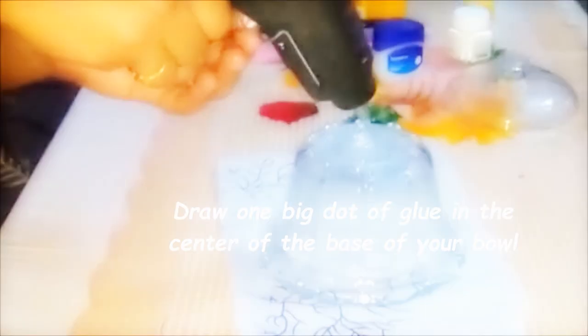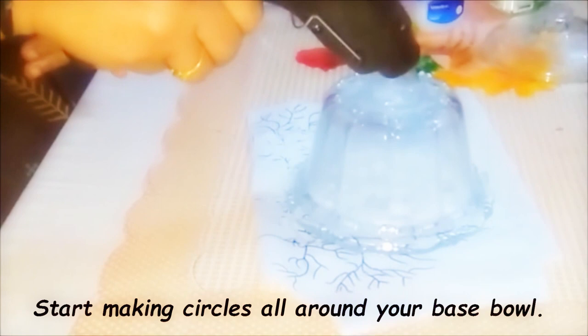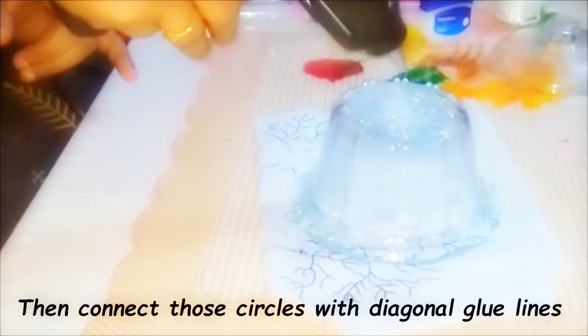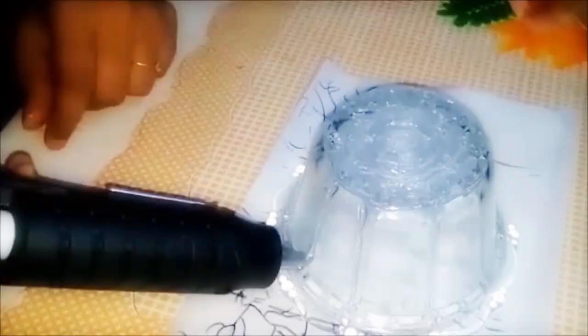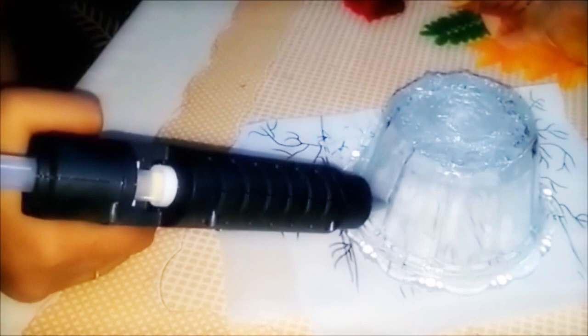First, put one single dot of glue on the back of the bowl, then start making circles all around to get a perfect bowl base. After that, connect all the circles. I decided to go with stripes — horizontal and vertical — so I'm making lines upward and filling inside.